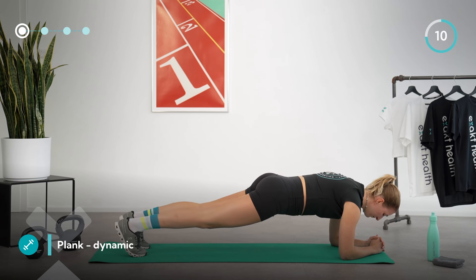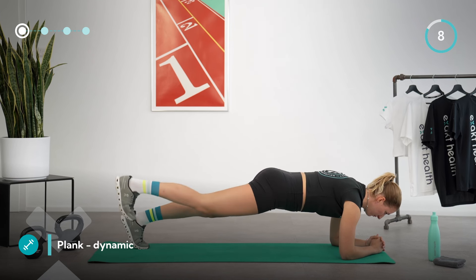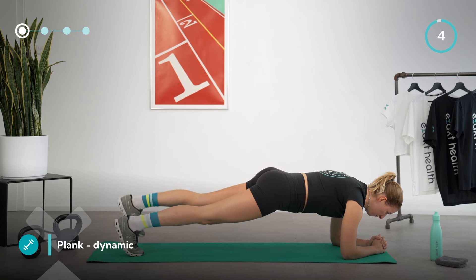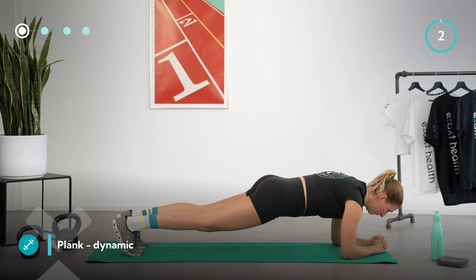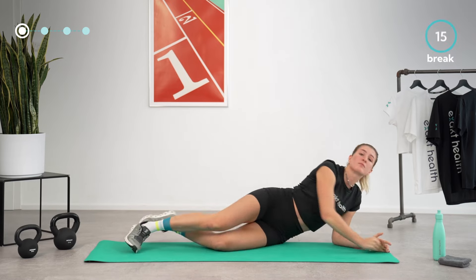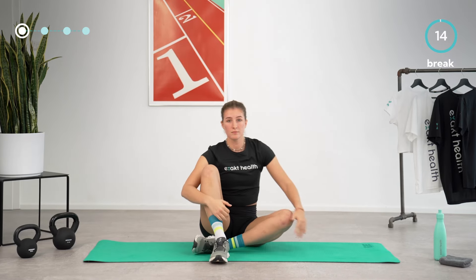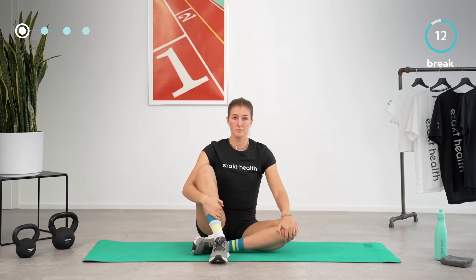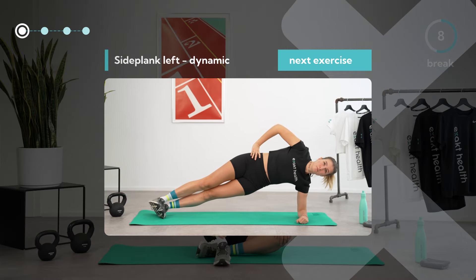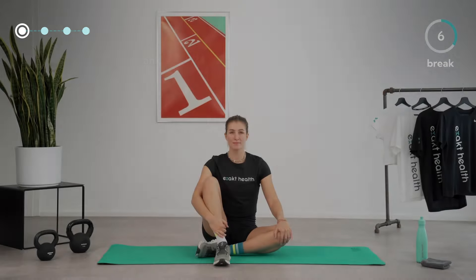Try to form a straight line from head to toe — you're almost done. Take another 15-second break. Take a deep breath and prepare for the next exercise by turning to your left side for a dynamic side plank.